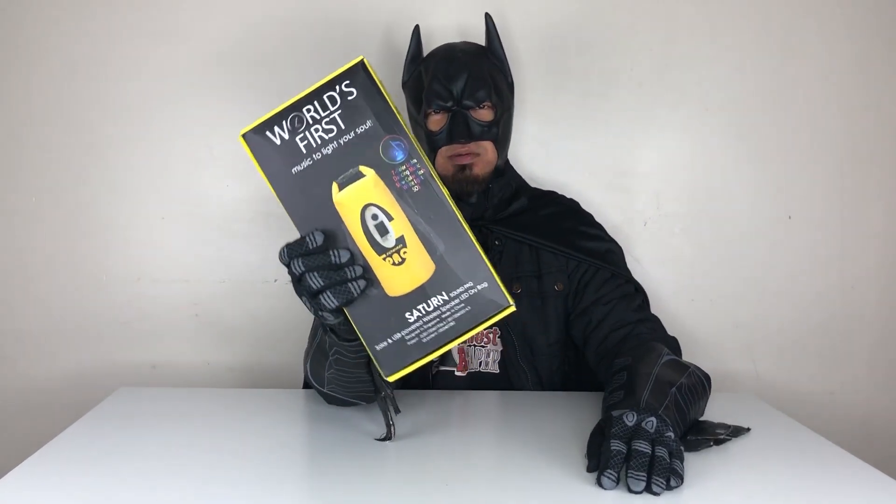As always, I'm going to leave a link down below where you can find this amazing dry bag. This is the Saturn Sound Pack, and it's time for me to use this — float and learn how to swim.